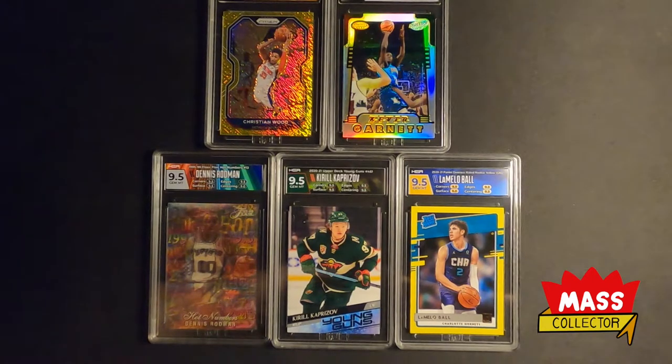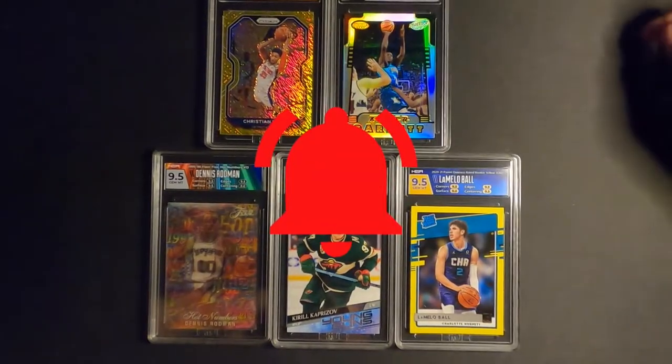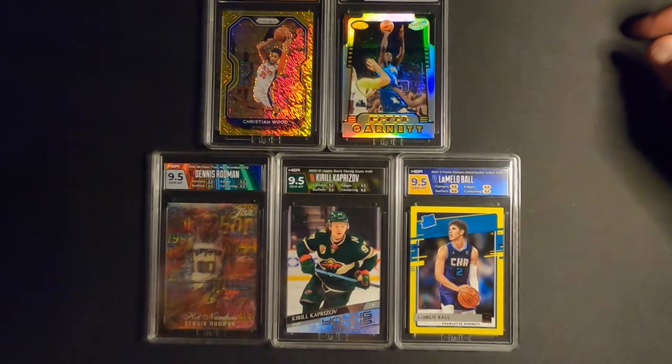I've also got about 14 more cards at HGA, so I'll see those in a couple months as well. I'm always looking to send more stuff out, but I'm going to have to start selling some cards to raise funds for more submissions. Please subscribe if you haven't, like the video, give it a thumbs up, and hit that bell for notifications so you'll be notified when I drop new videos. Until next time, we'll see you later.